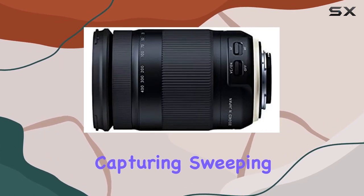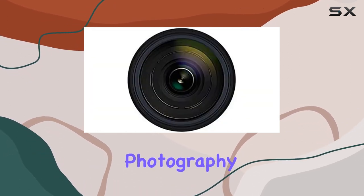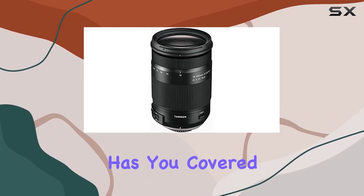Whether you're capturing sweeping landscapes, vibrant cityscapes, detailed portraits, or even tele-macro photography with a 1:2.9 maximum magnification ratio, this lens has you covered.